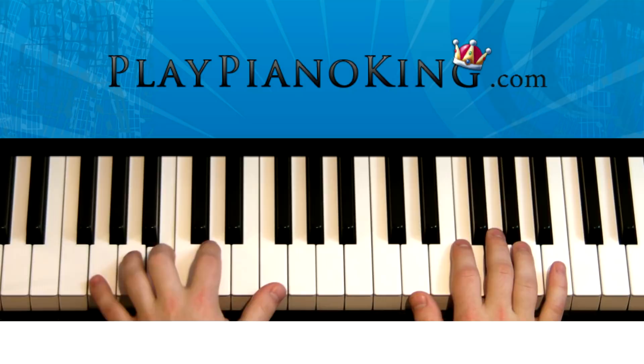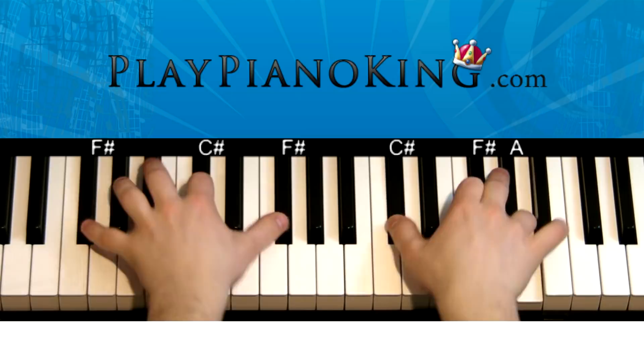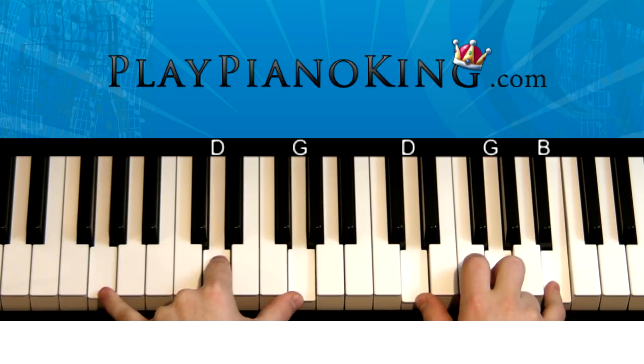All right. And then right after that, what we're going to do — the left hand plays a G major chord.